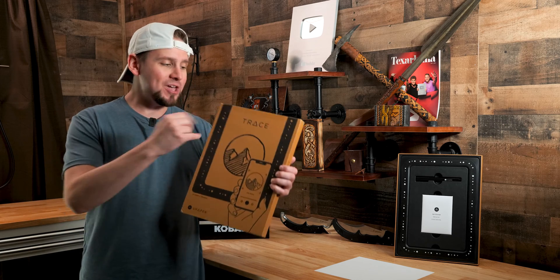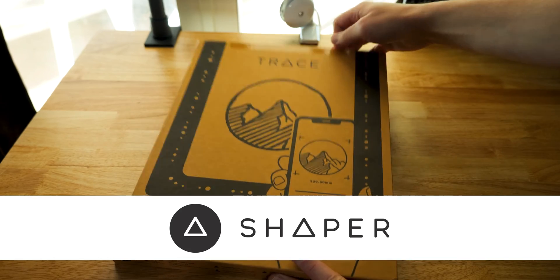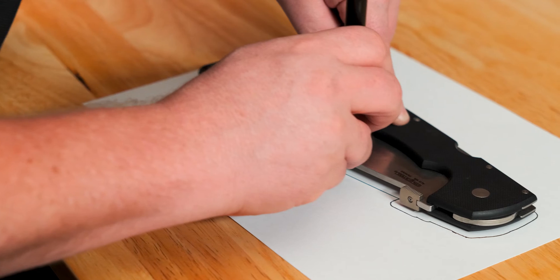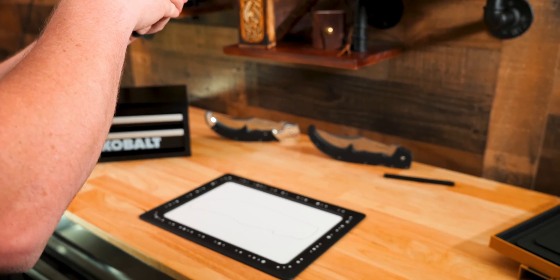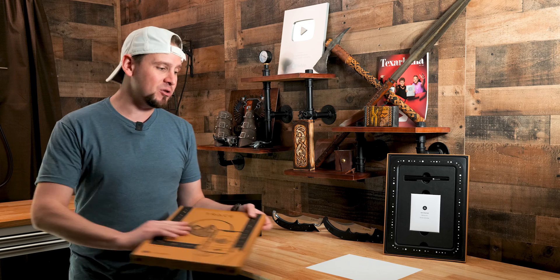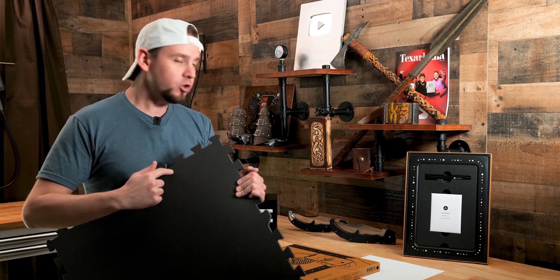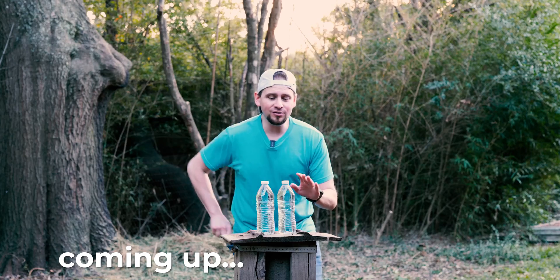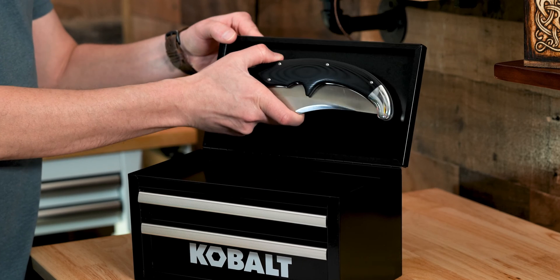Hey guys, I am so excited. We just got the Trace in from Shaper. The way this works is by placing an item in the middle of this frame, you trace out that item, take a picture of it with your phone, and it spits out an SVG file. This is great news for laser engravers because that's what we are going to be doing today — using a laser engraver to cut out foam to the very dimensions of this huge folding knife to fit right in the top of a case.